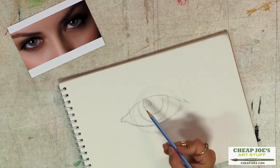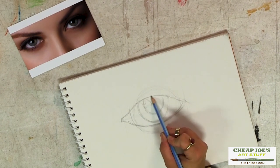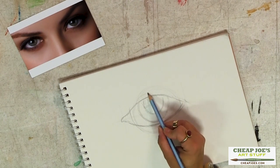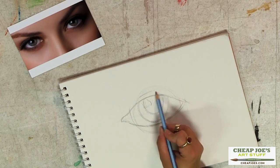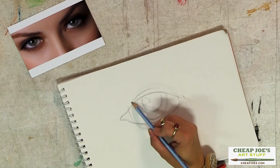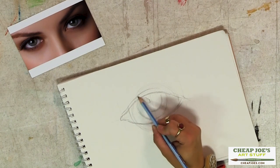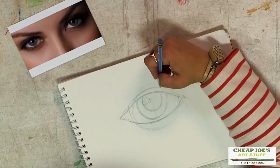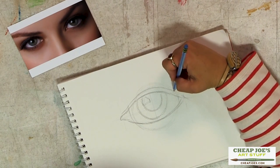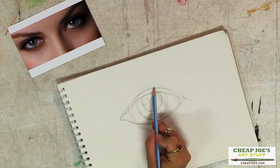Because the eyelid is thick, we have a pronounced dark line right along here where her eyelashes occur. Then the top of her eyeball is actually causing her eyelid to bend in, so we're going to lay that line in — like this. Follow that on around, and it kind of gets lost on this edge right here.